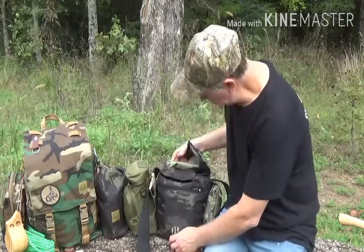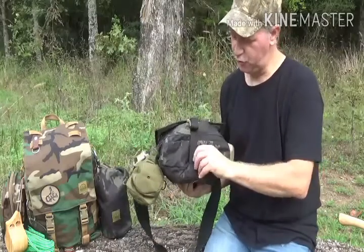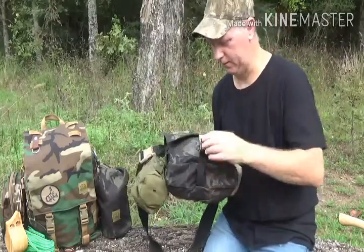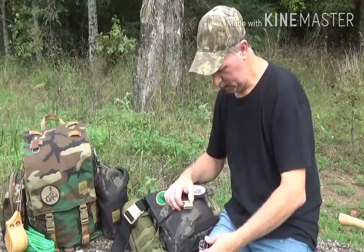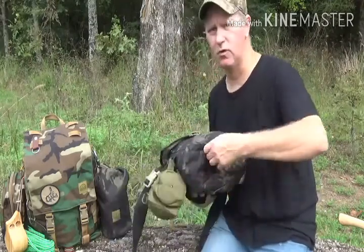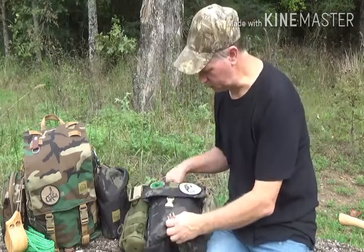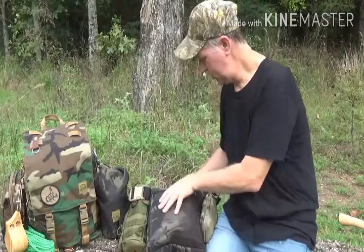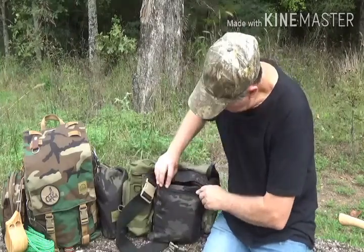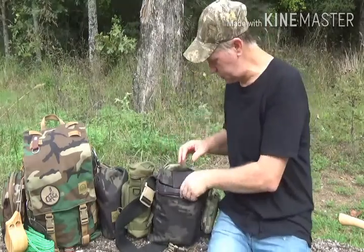It unsnaps here. So you can put something underneath here with the snaps — the cord does unroll — like a blanket or sleeping bag, whatever you're going to need to do if you're going out staying overnight. It has a zipper, and I know there's been videos done before of these but I wanted to show you this one.